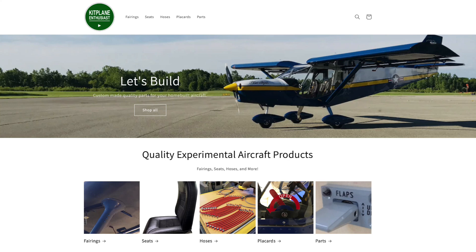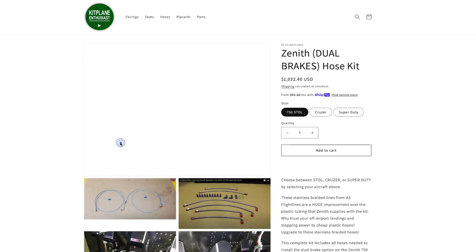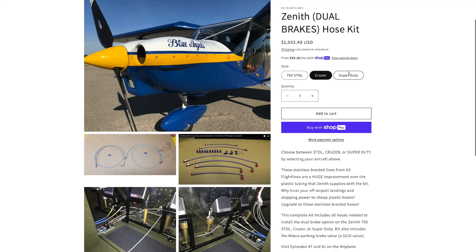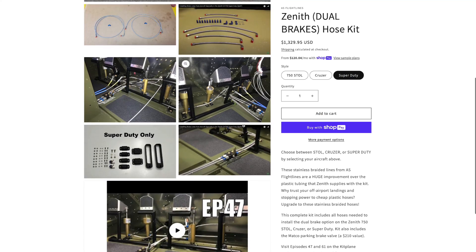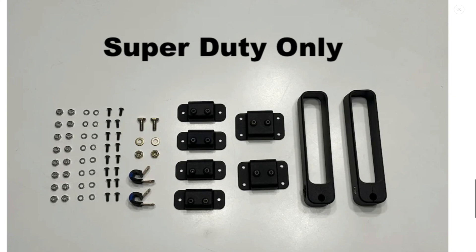If you're interested in buying these brackets or the brake line kits, go to kitplaneenthusiast.com. Under the hoses section you'll find all the products from Aircraft Specialty, located in Wisconsin — all hoses made in the USA. We have dual brake line kits and single brake line kits. For the dual brake hose kit you can select the 750 Stoll, the Cruiser, or the Super Duty. If you get the brake line kit for the Super Duty, the bracket kit is now included with that kit.